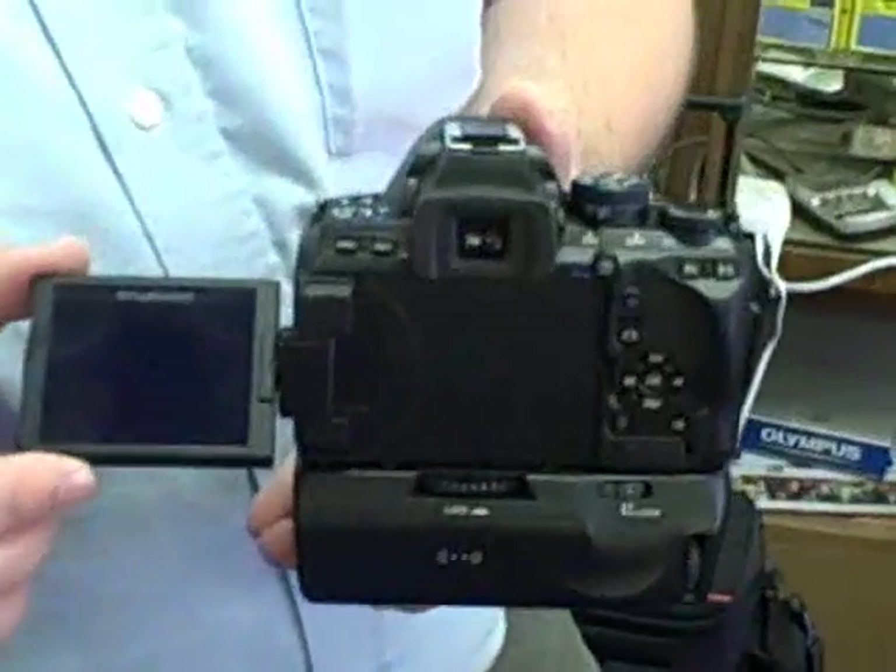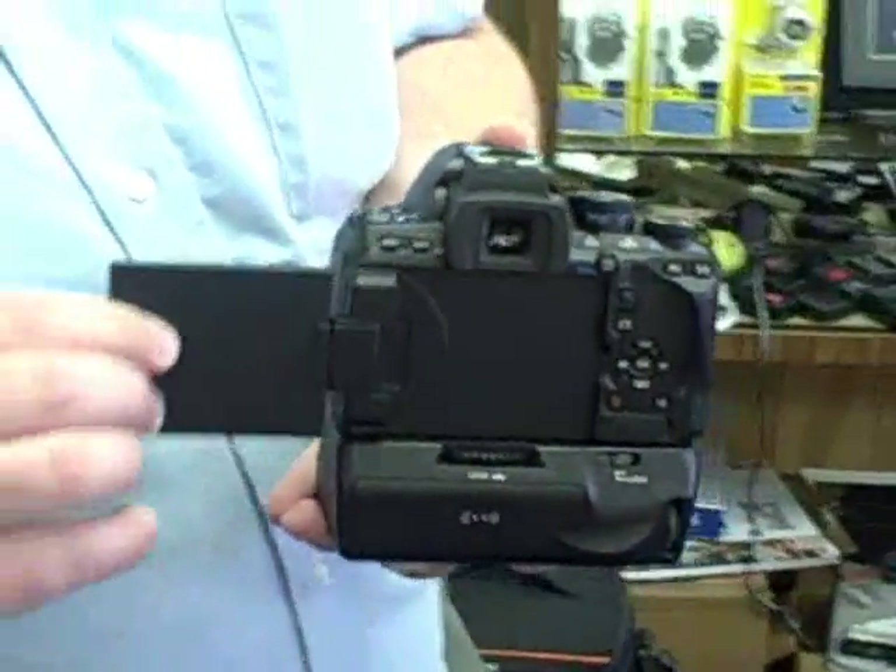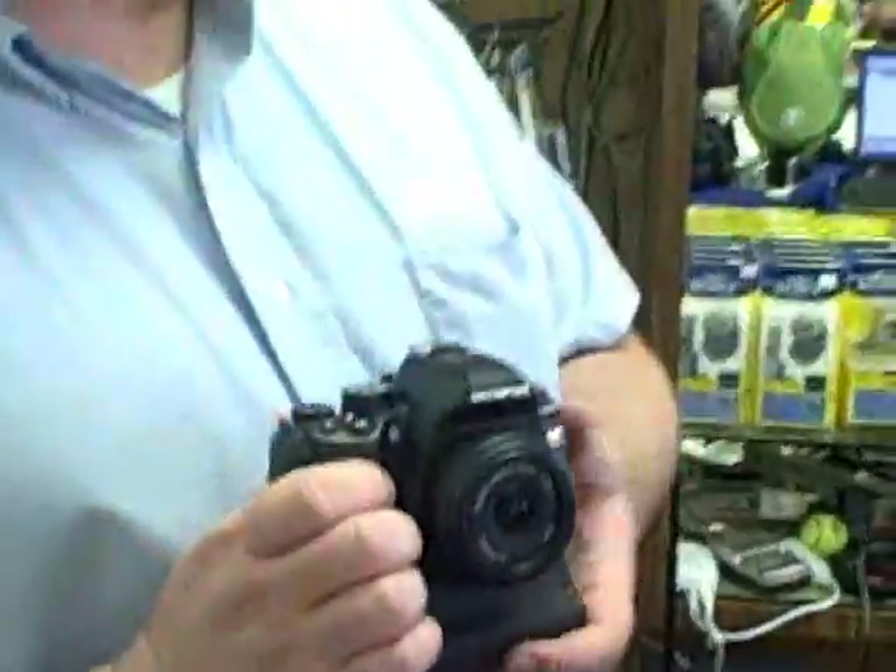It's a large LCD, very high quality, very bright, great contrast. It looks good. So when you're using the camera in live view, you're going to get a great image.